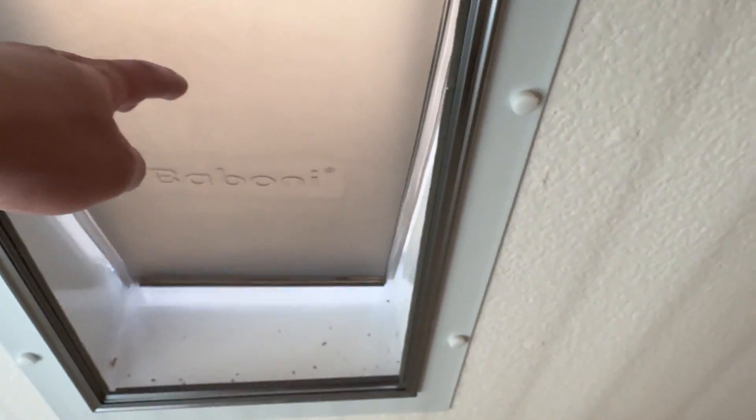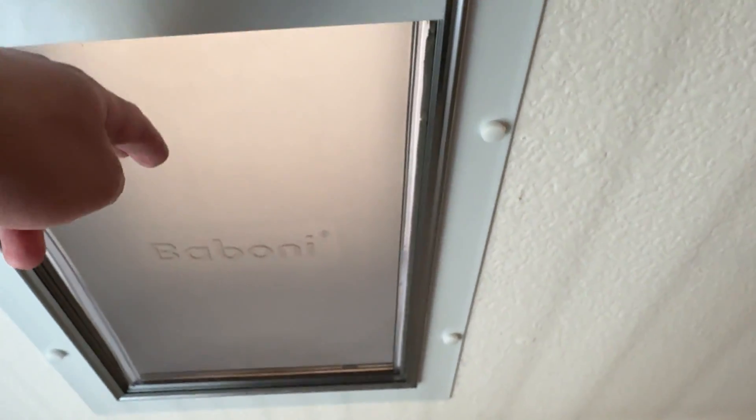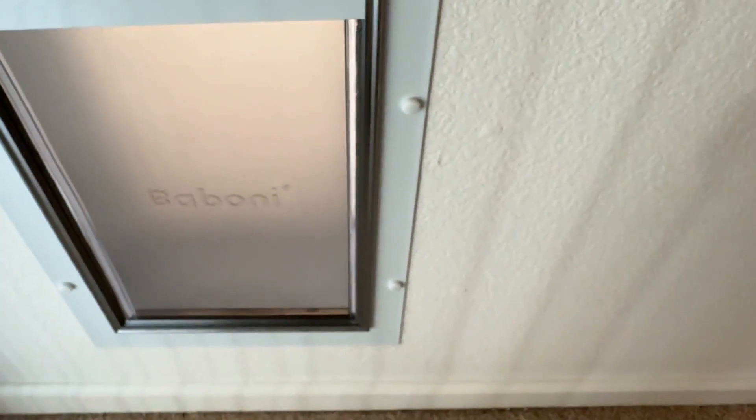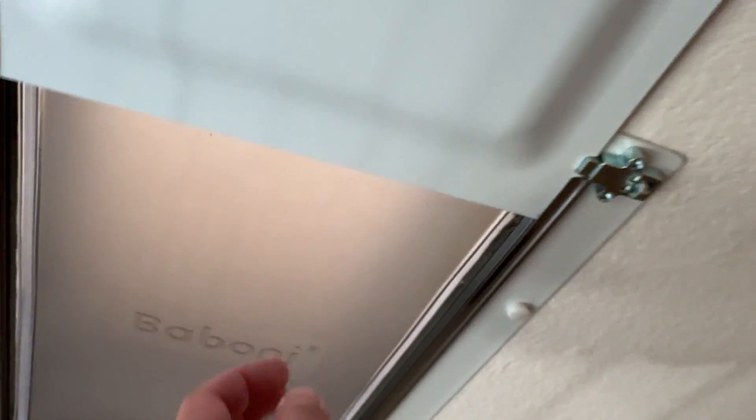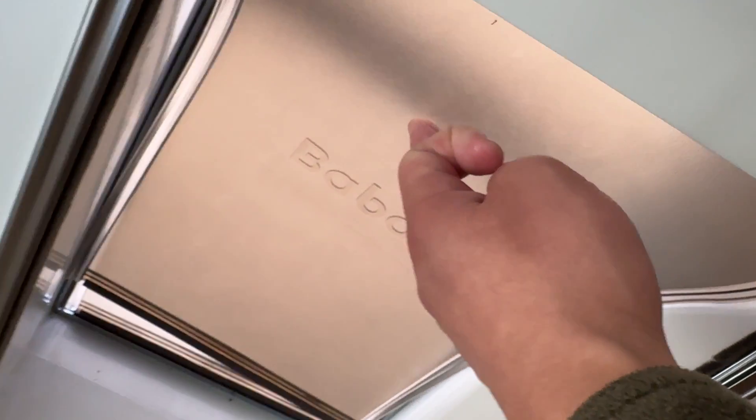You'll put it over the top and then it won't be able to open anymore. Once you got this open, you've got this here so you can easily get your dog coming in and out of it. We do have it closed temporarily on the outside too, but you do have that opportunity to close it on both sides, which is a really convenient thing.